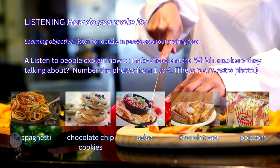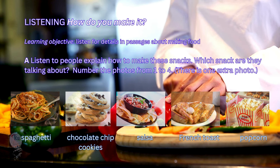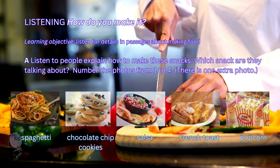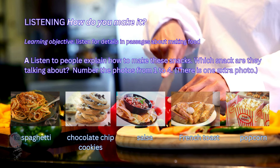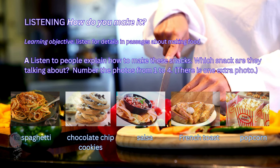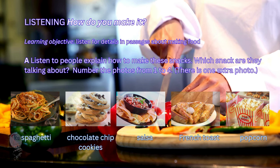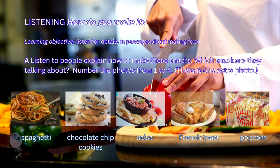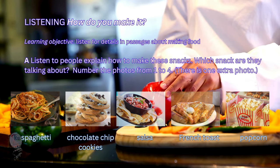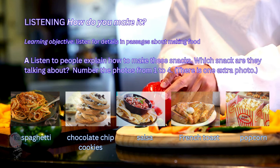3. My grandpa taught me how to make this easy breakfast. First, put egg, vanilla, and cinnamon in a bowl and mix them together. Stir in the milk. Then, dip slices of bread in the mixture so both sides of the bread are wet. Cook the bread in a pan on medium heat until both sides are golden. It's delicious with maple syrup.